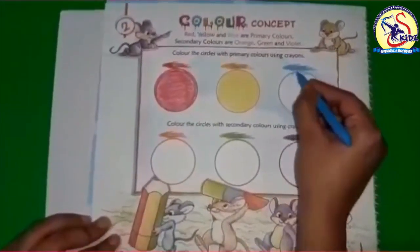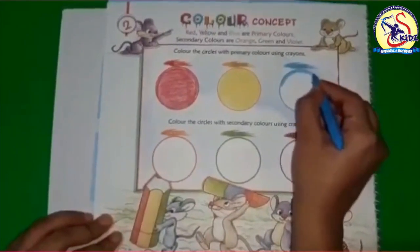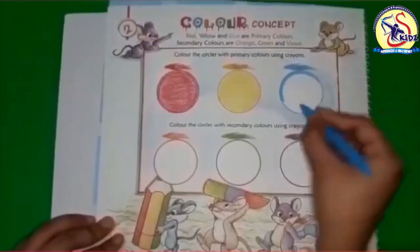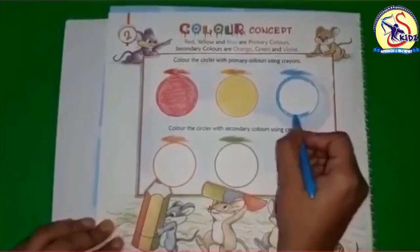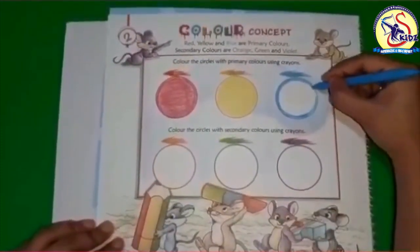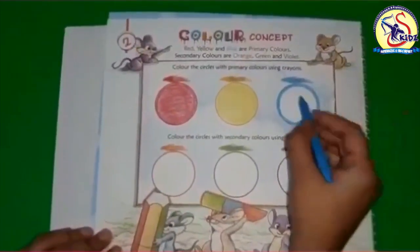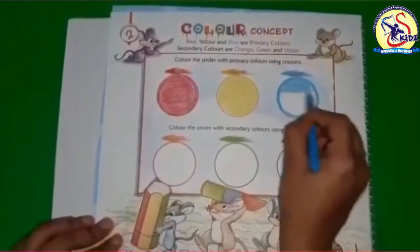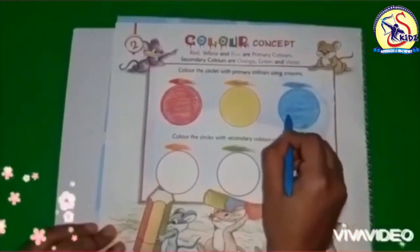Now let's do blue color in the same way. So these three are primary colors: red, yellow, and blue. Start with the boundaries, move the color like this, then fill the color inside. Be very careful while coloring — don't go outside the boundary line of the circle.